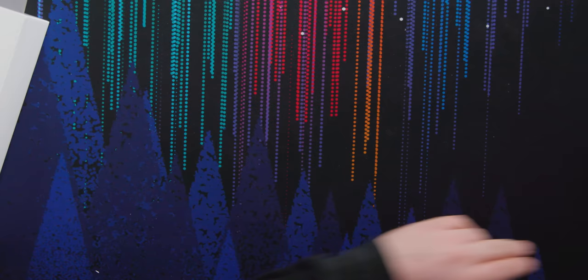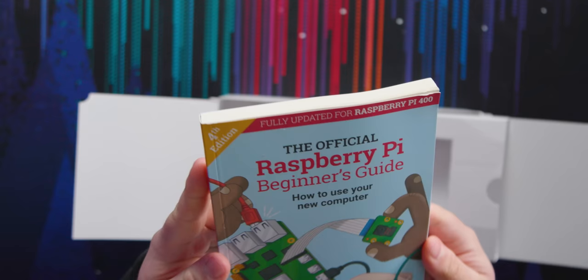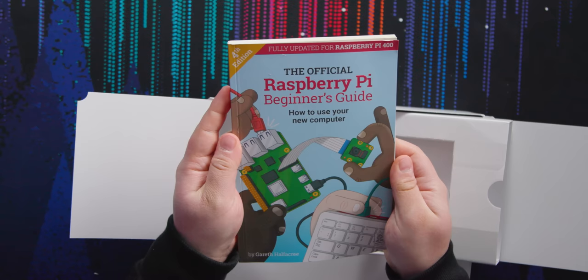Speaking of things included in the box, ooh — that is a thick boy starter guide. It says the official Raspberry Pi Beginner's Guide, how to use your computer, fully updated for Raspberry Pi 400, fourth edition by Gareth Halfacre.